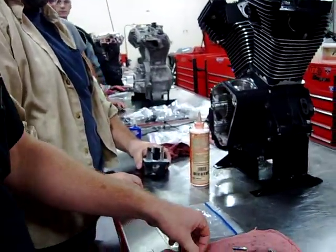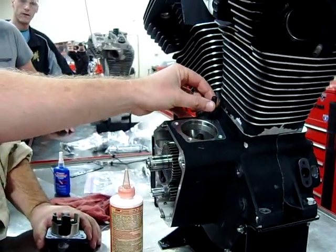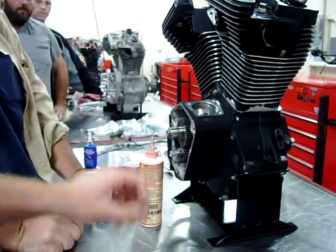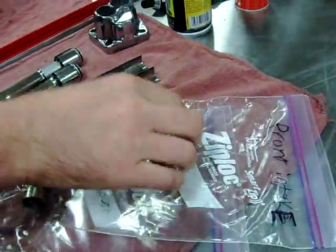We've gone ahead and double-checked with the service manual. What they want us to do is use the bolt hole closest to that lifter feed hole — that's where we're going to put this alignment tool in. So now we've mocked everything up. We're going to install our lifters actually in the board, and you're going to get lots of assembly lube. We have a front intake one here.